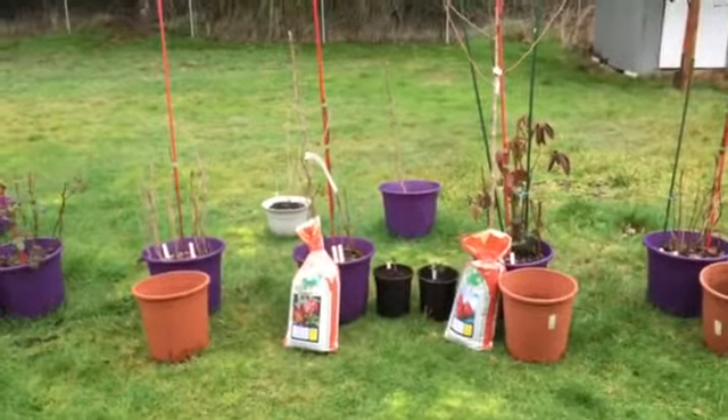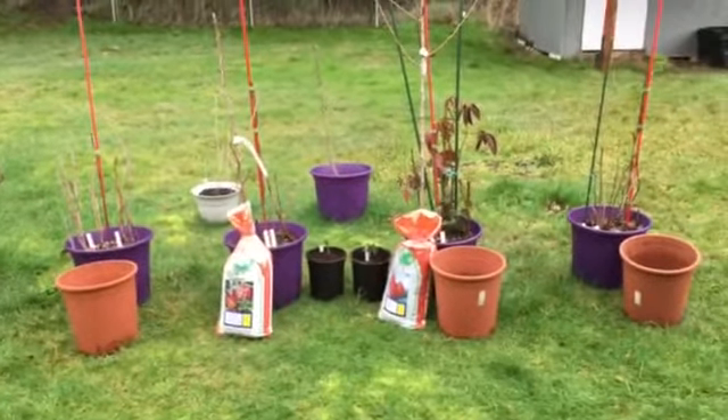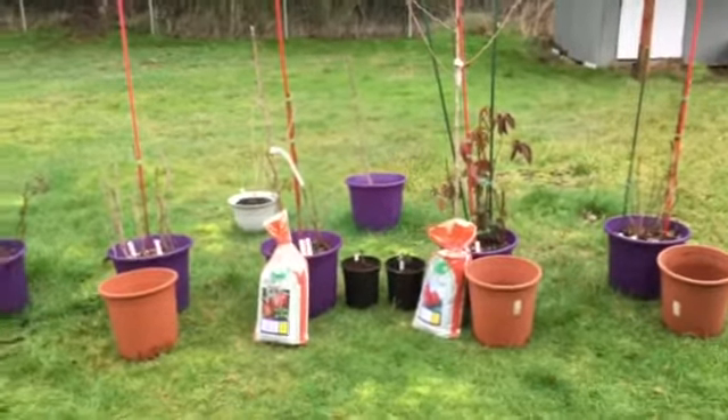I'll show you what I've been doing this afternoon — I still have a little bit of work to do, but I'm rearranging all my container pots. I'll show you what I've done really quick.